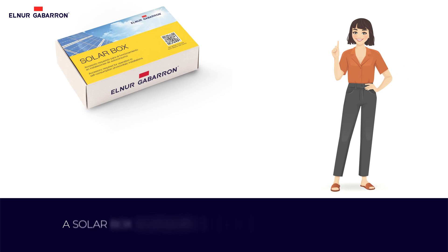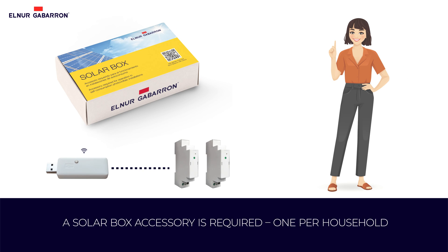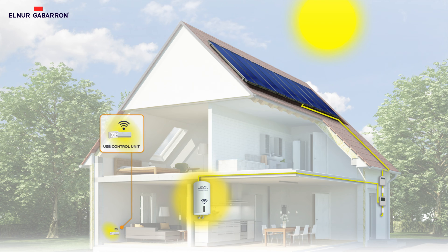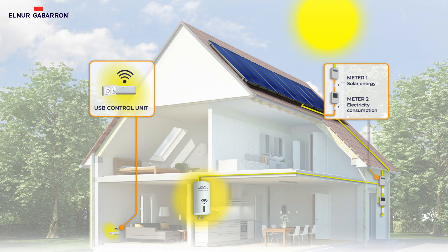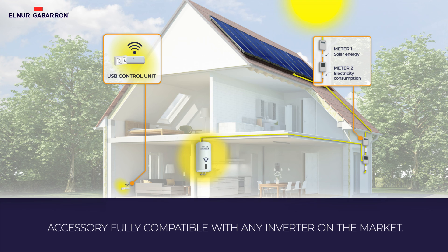Remember, you'll need to install a solar box accessory, one per household. The solar box consists of a USB control unit with Wi-Fi connection and two power meters to measure generation and home consumption. These devices are fully compatible with any inverter on the market.